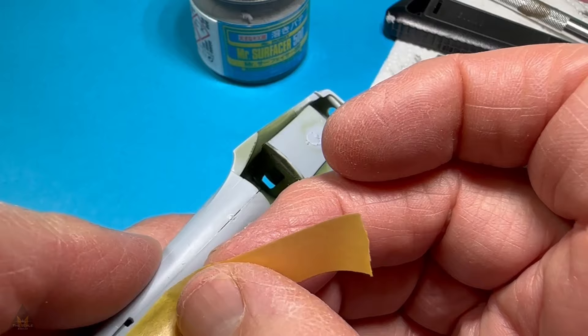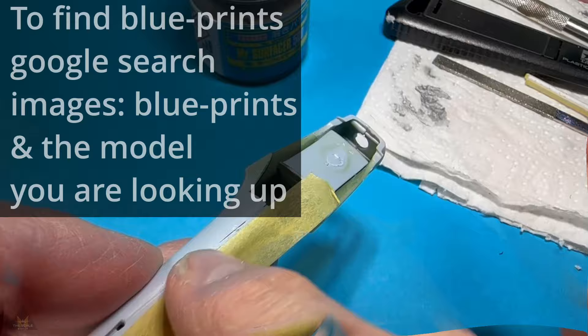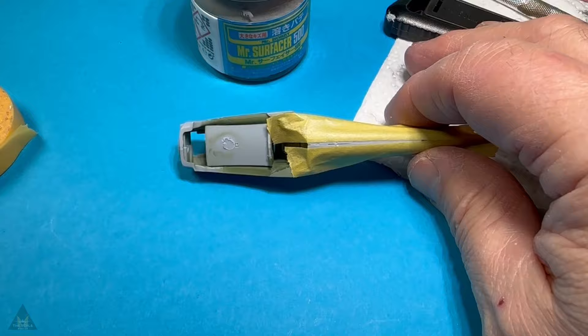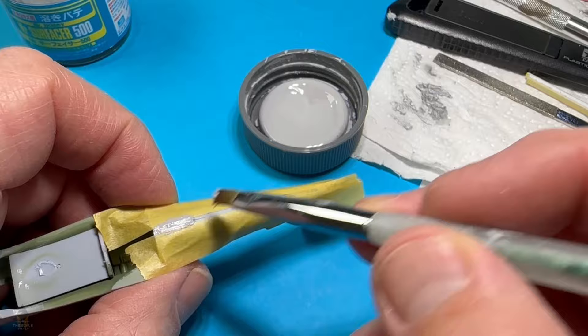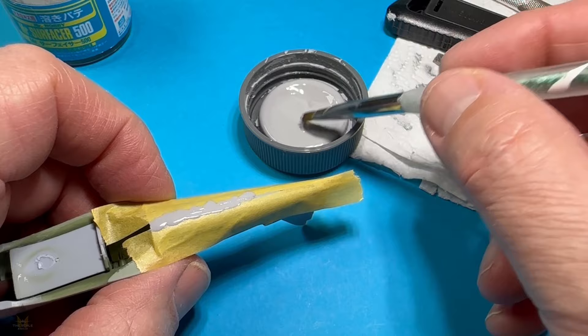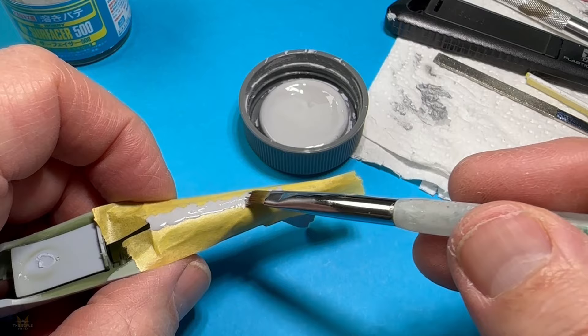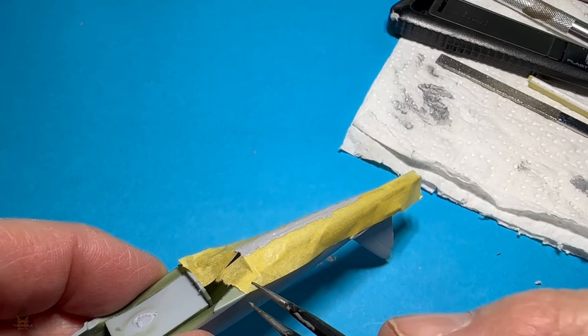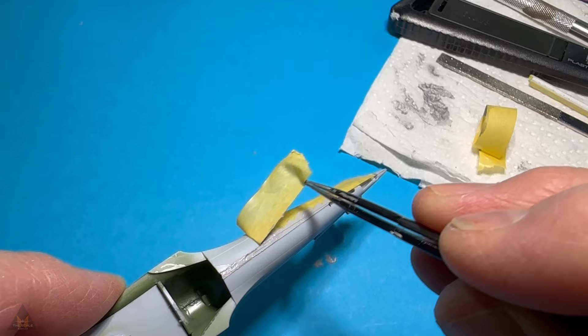Looking at the blueprints for the Zero, I saw there isn't actually a seam line on the underneath of the fuselage, so that would need to be sanded away. There was also a little bit of a gap, so I'm using Mr Surfacer 500 to fill it. I put two pieces of Tamiya tape across the fuselage to restrict where the Mr Surfacer 500 runs to — I only want it in the little gap. The important bit is: don't wait till it fully sets; wait till it's partly set after just a few minutes, then pull the tape back. You're left with a fine line which you leave to set — it's much easier to sand back that way.